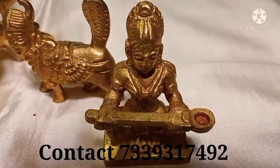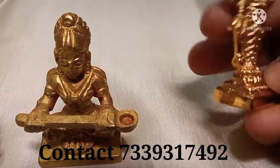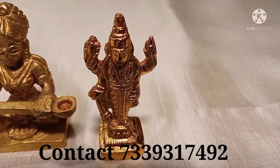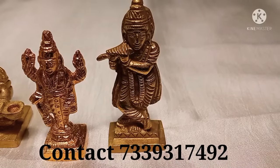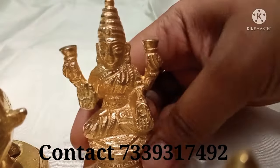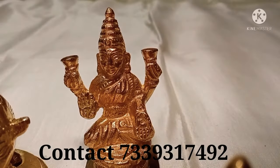Next, I am going to show an antique item. It is 50 rupees. Krishna is 80 rupees.